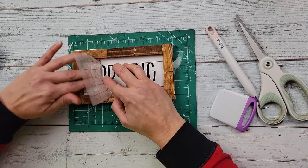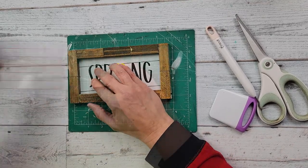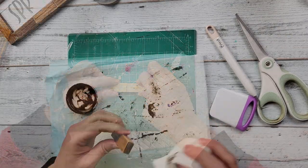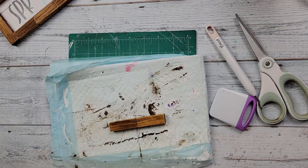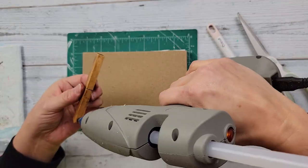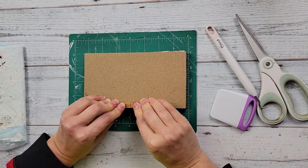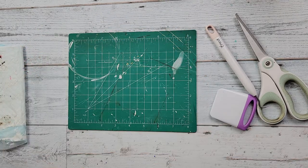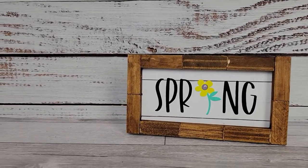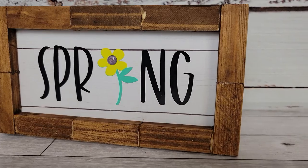I do use one of those little sticker dots in the middle of the flower to give it a little more dimension. Then I just took two more tumbling tower blocks, hot glued them together, used that Waverly antique wax on it, and hot glued that to the back so it has a stand. That's all there was to this one — it's super easy. If you recreate this you can always add a bow or some twine. I love that flower as the 'i' — let me know what you think in the comment box below!